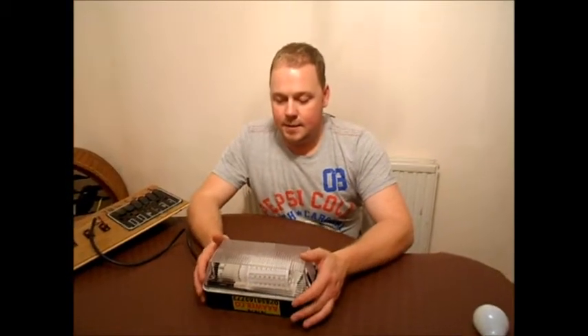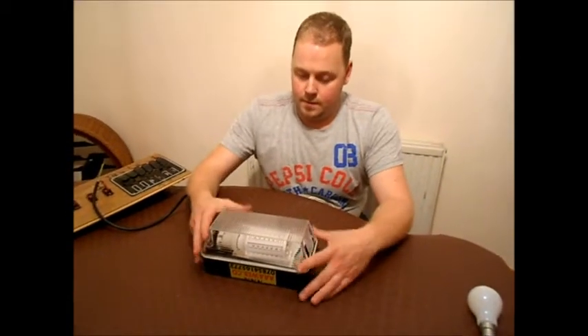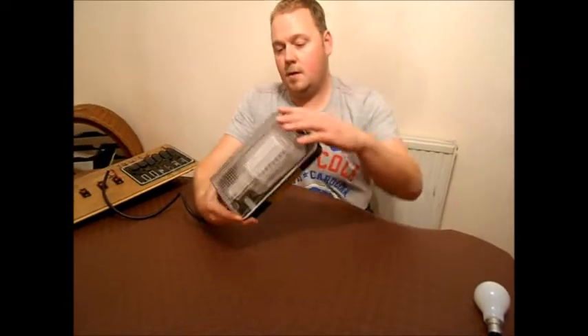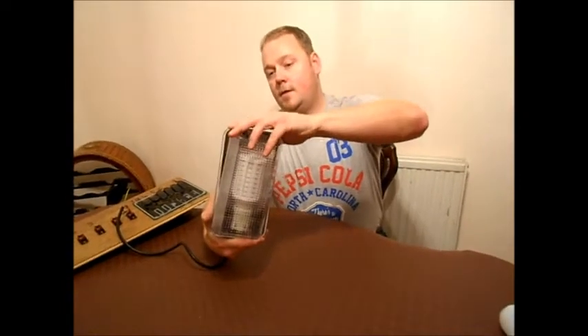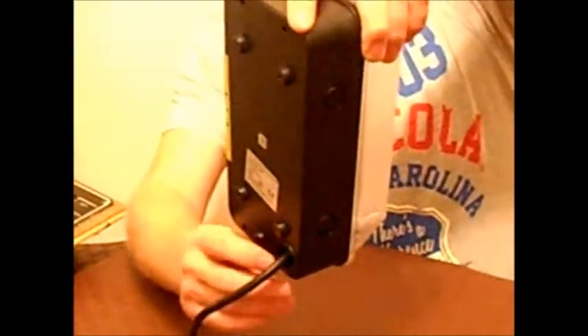Welcome to AAA LED Lighting. This is the bulkhead light we offer. I'm removing the front just to show you — it comes in an IP64 casing. It does come with a gland that goes on this cable; I just removed it so I can wire it quickly.